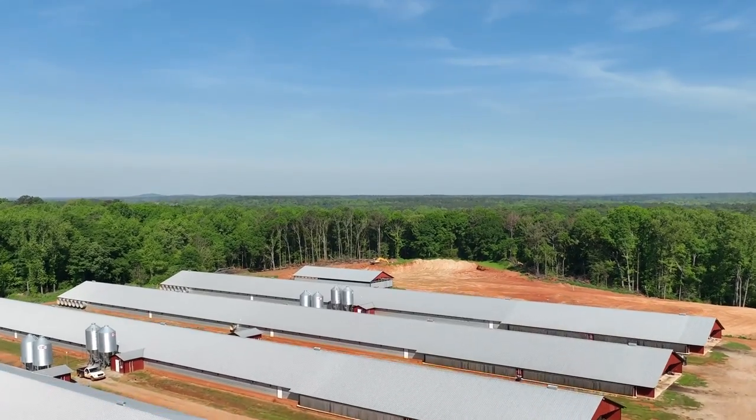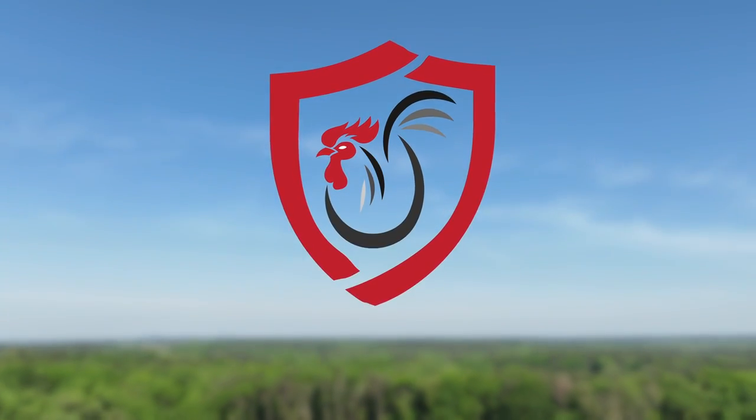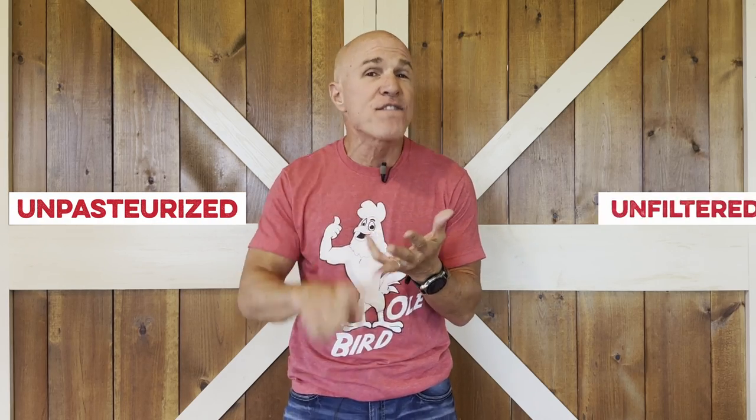I'm going to tell you about the mother of all vinegar today. What is the mother of all vinegars? I think it's our Mother Load, because our apple cider vinegar actually still has the mother in it. It's unpasteurized and unfiltered.